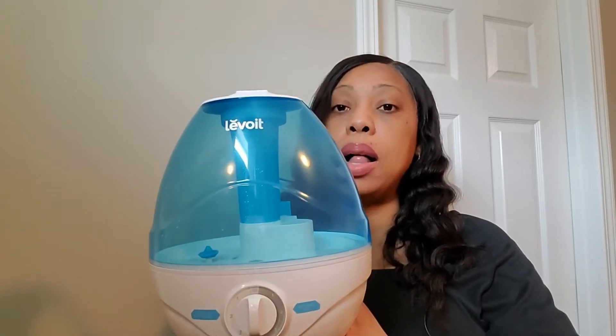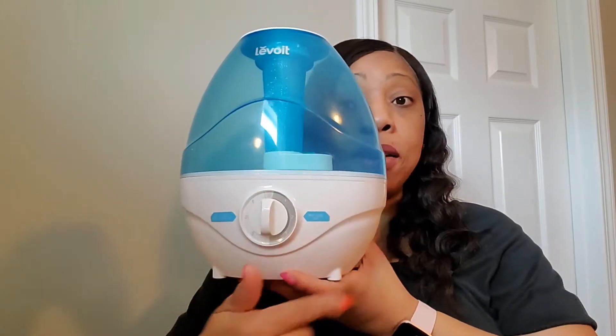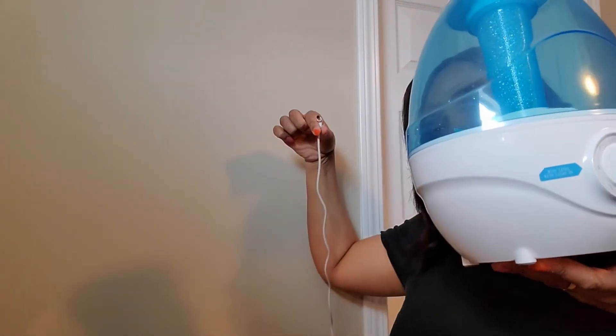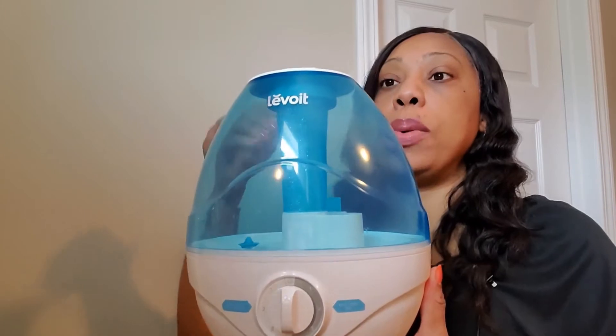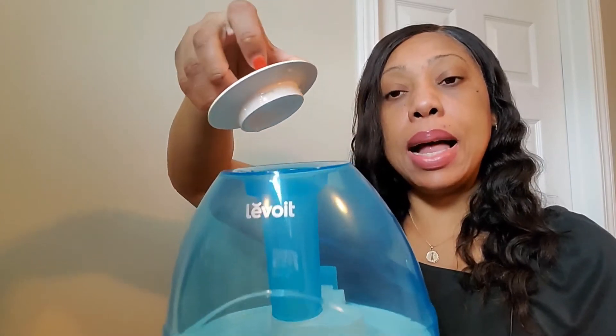It is easy to assemble once you've read the instruction manual — there's not much to it. It basically comes fully assembled in the box with a plastic wrapper. All you do is take it out, unplug the adapter cord, and plug it in when you want. This is the cap, and right there is where the water goes in, as provided in the instruction manual. It does come with an easy quick guide manual.